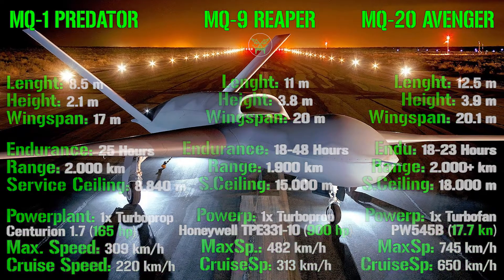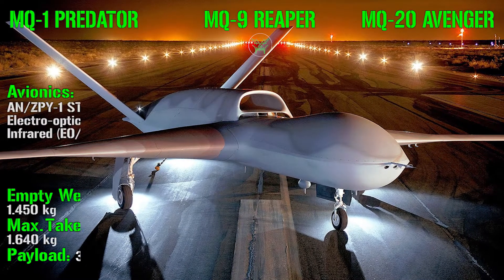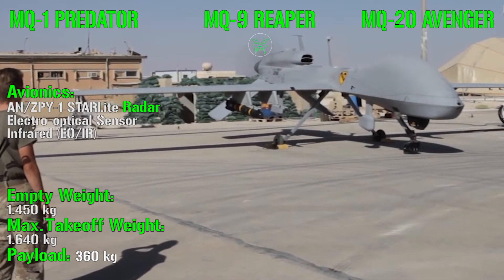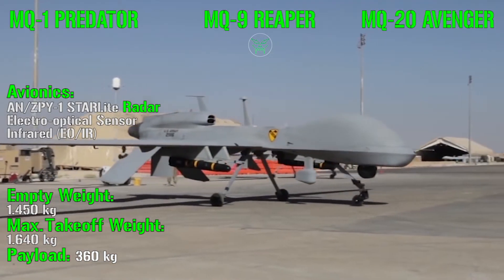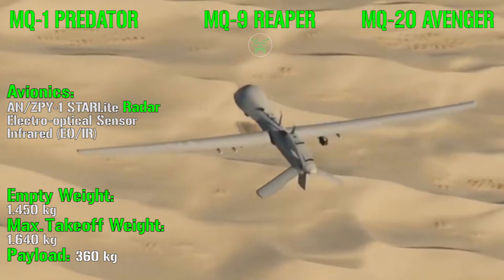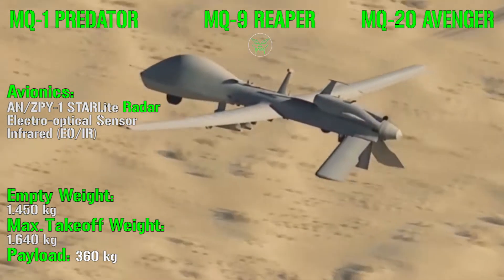In the next category we can analyze avionics and weights. For the MQ-1 Predator, the avionics include a Starlight radar, electro-optical sensors, and infrared sensors. The Predator has an empty weight of 1,450 kg, a maximum takeoff weight of 1,640 kg, and a payload of only 360 kg.